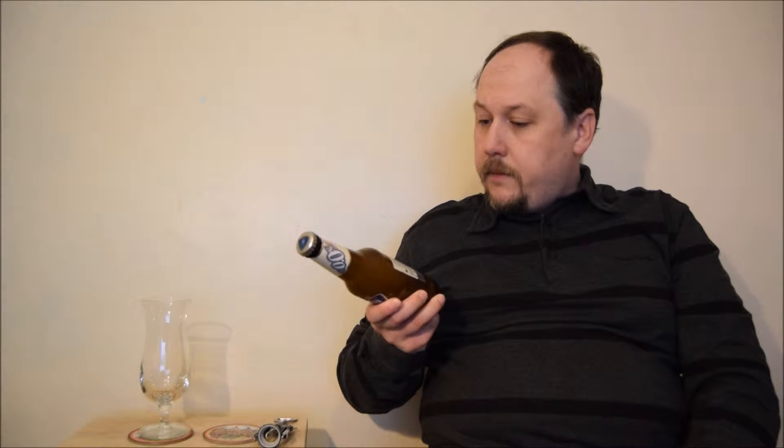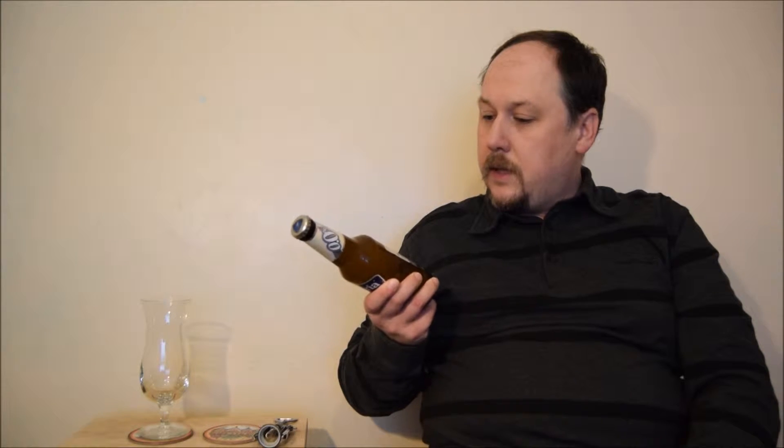Hello, welcome to the next ale degustation session. This time it's Bavaria from Holland — a non-alcoholic beer, 0.0%, and it's wheat. So it's a wheat beer. The ingredients printing is very small, very hard to read: mineral water, wheat malt, barley malt, hops, and acacia extract. What acacia extract would do in beer, I don't know.